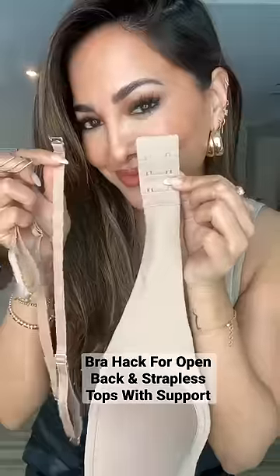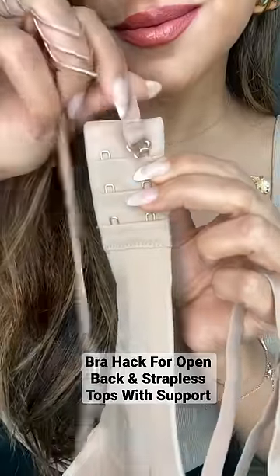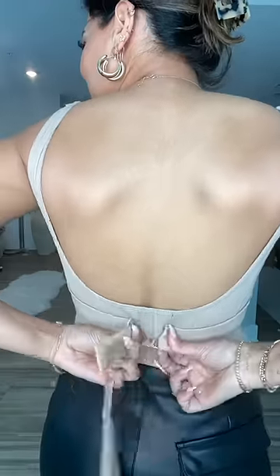Here's a bra hack for open back tops. First, you're going to remove both bra straps, and then you're going to take the hook of both bra straps — attach one to the hook of the back bra, and then the other one to the eye.